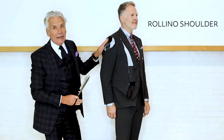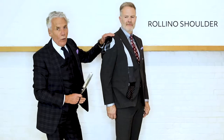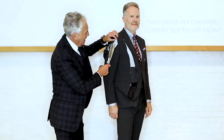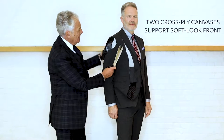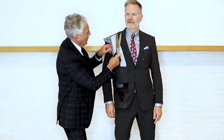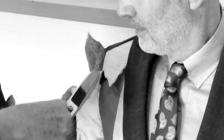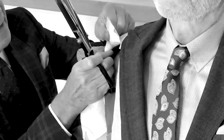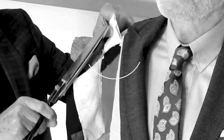We have this, which is called the rollino — this is very soft felt — and all of these shoulder pads are made exclusively for Jeff Banks. The two cross-ply canvases allow for this very soft look on the front. And then when I cut through the whole shoulder, in here behind the floating chest piece, the soft shoulder pad comes over the top and the back of the shoulder gives this soft shoulder line.